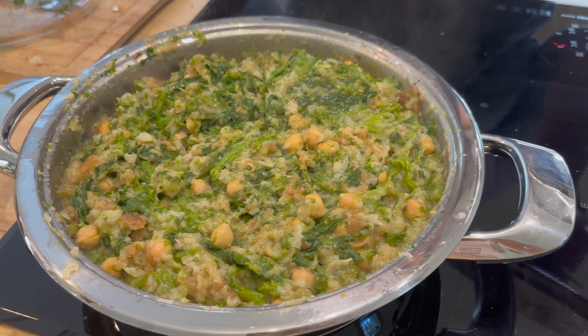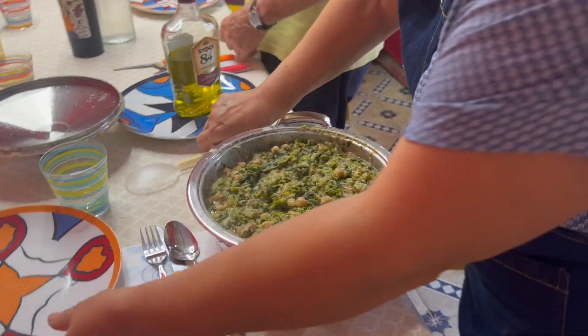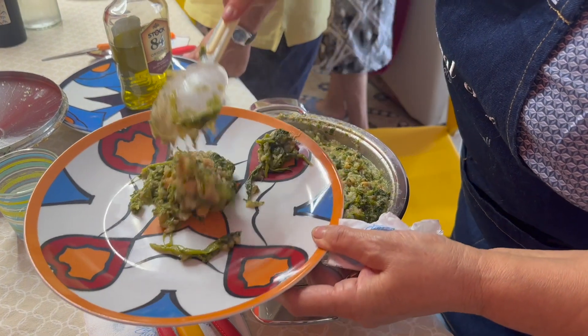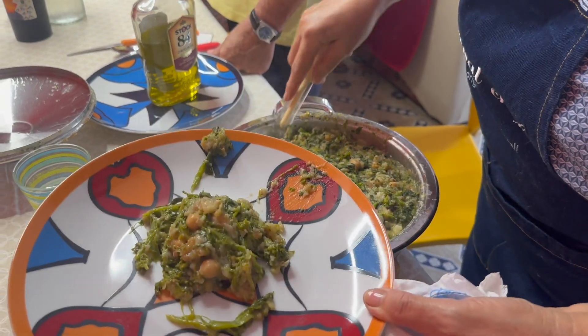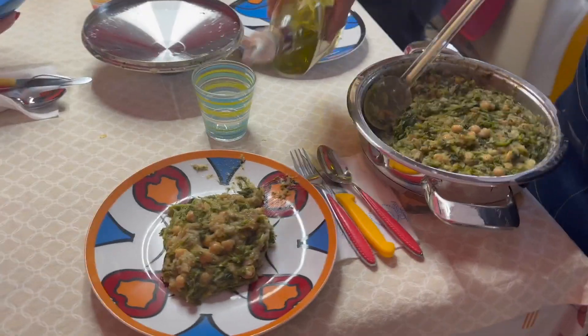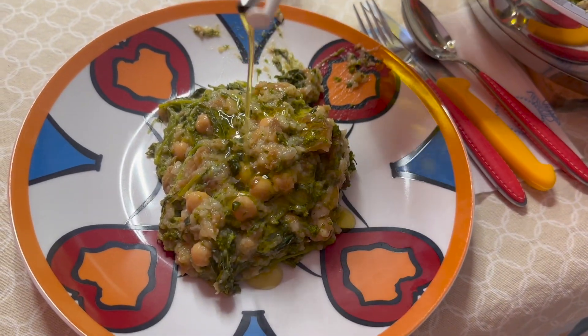Bonito — this is how it should look. Finish with a drizzle of olive oil.